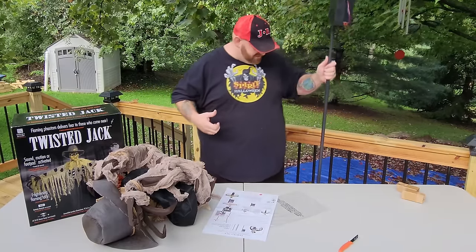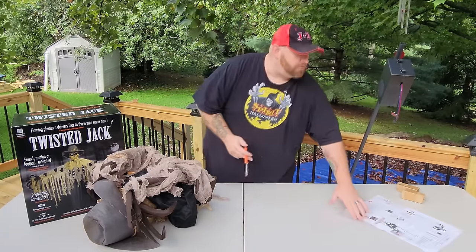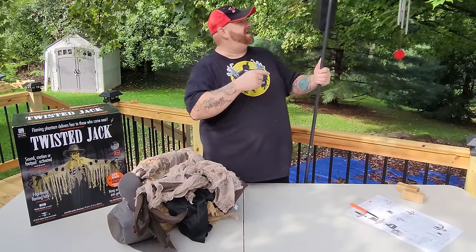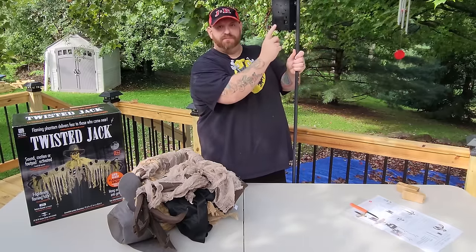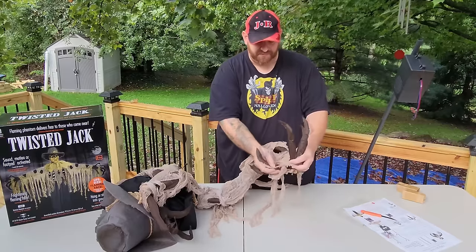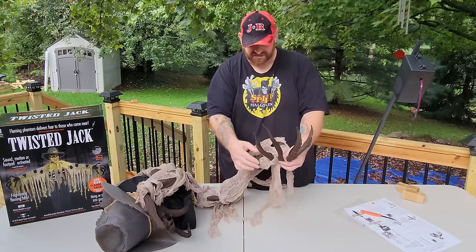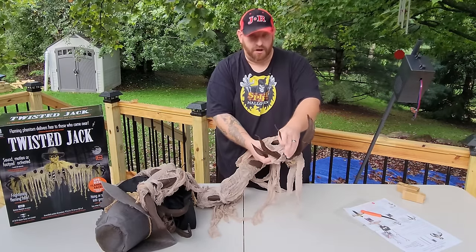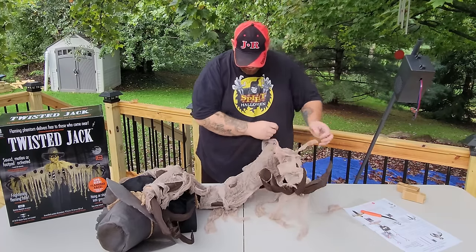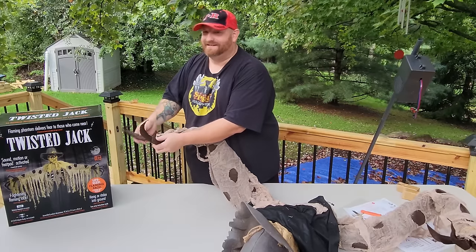He's going to be pretty tall. He did not come with a plug, so I don't have any choice but to use the battery compartment. Let's go ahead and undo him here — that's his arm, everything is bendable on here. If you wanted to make him hold something, I guess you could, like a big knife or a pitchfork or something. Okay, all this spookiness is twisted up here. Let's get the other arm — I'm bending your spookiness.